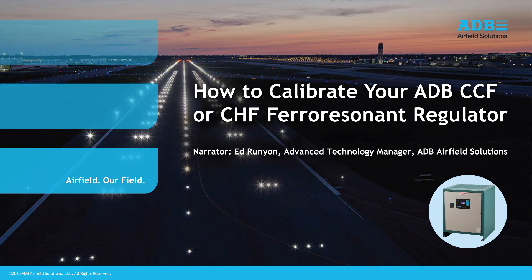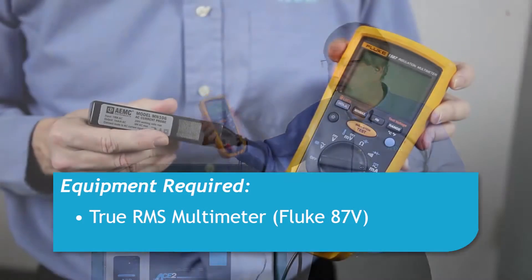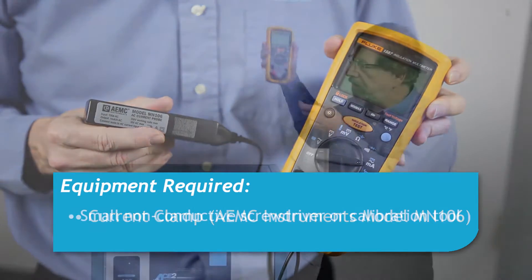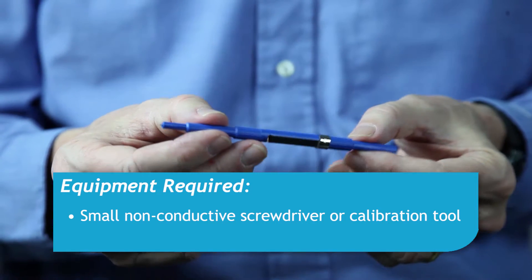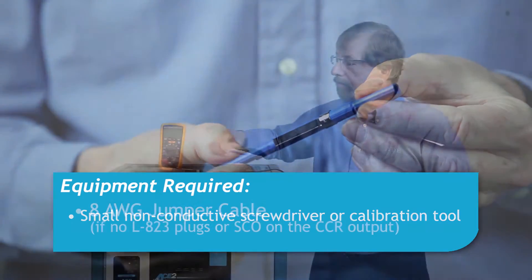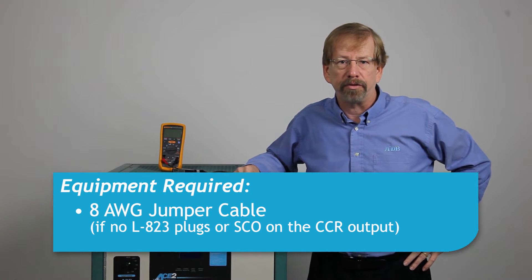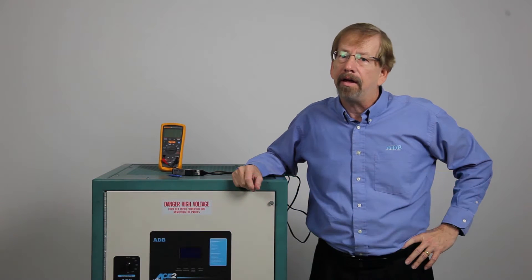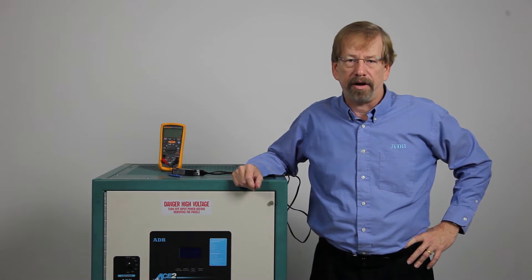Today we are going to review the procedure to calibrate ADB's CCF and CHF Ferro Resonant Constant Current Regulators. Equipment required includes a true RMS meter with current clamp, also a small non-conductive screwdriver or a calibration tool. Depending upon your installation, a short length of 8-gauge cable to short the regulator output will be required, and the CCR may also alternately be shorted using the series cutout.